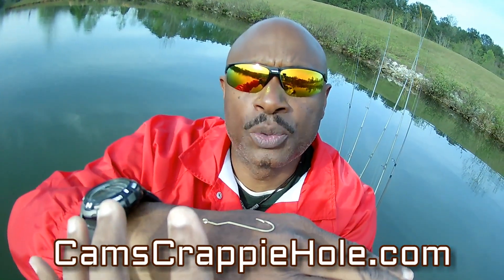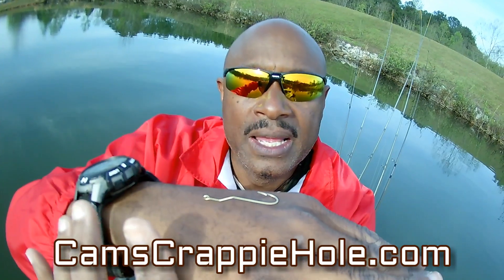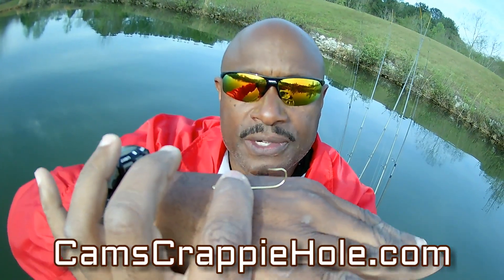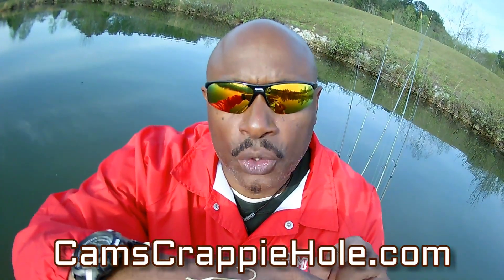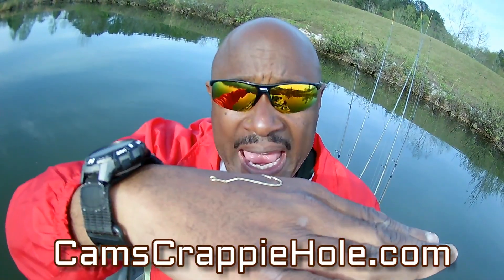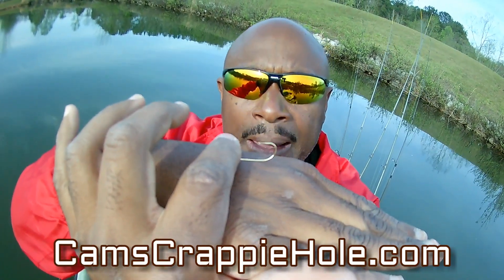When you get pressure, when that crappie bites, that hook turns up — boom, just like that. That's what that cam action does. They're made out of tempered metal and the metal is very fine, it's thin, so it doesn't kill your minnow as fast — that's very important. When that pressure is applied, boom, that point hooks up.